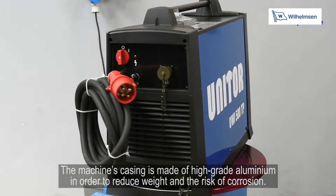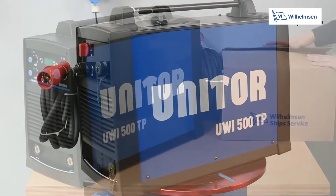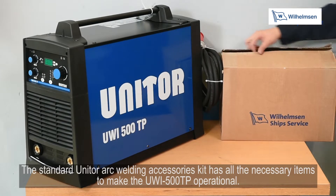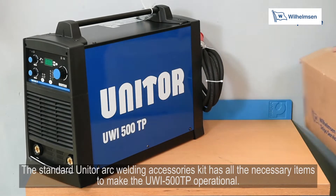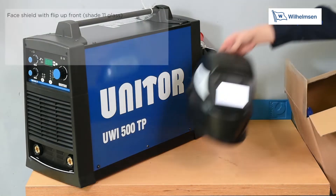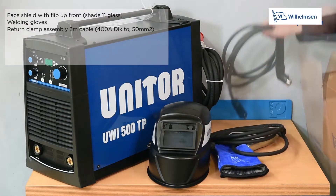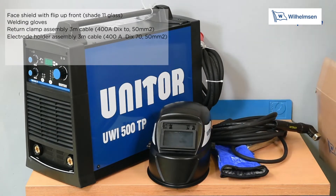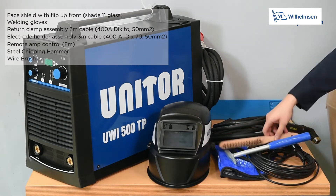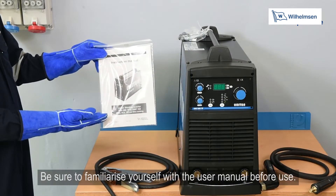The machine's casing is made of high grade aluminium to reduce weight and the risk of corrosion. The standard Unitor arc welding accessories kit includes all necessary items: a face shield with flip-up front, welding gloves, return clamp assembly with 3m cable, electrode holder assembly with 3m cable, remote amp control, a steel chipping hammer, and a wire brush. Be sure to familiarise yourself with the user manual before use.